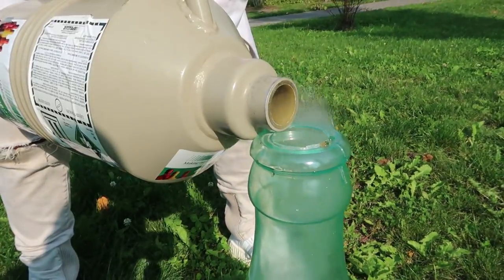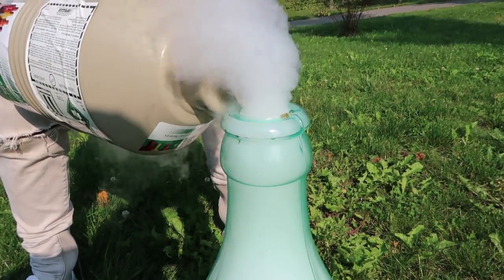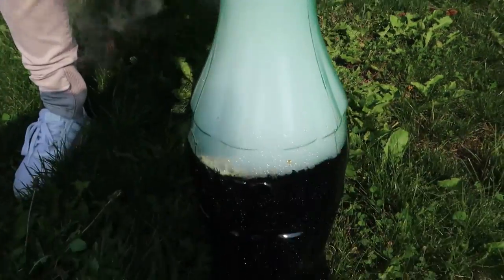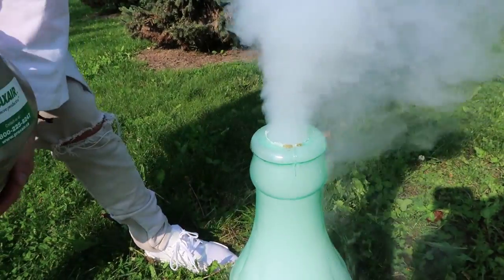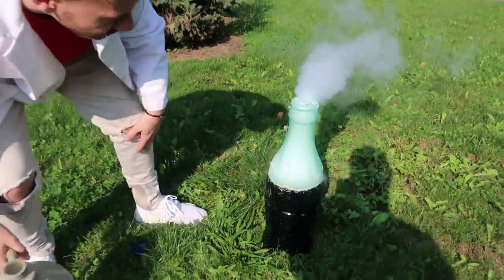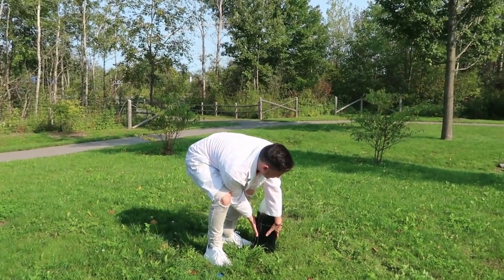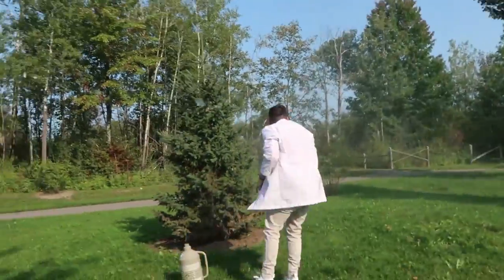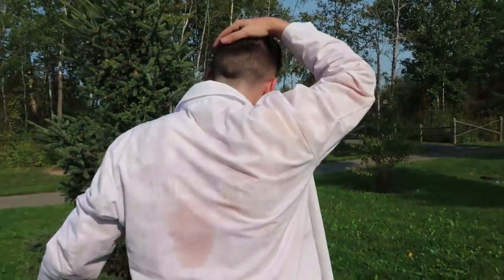Here we go — come watch this up close and personal. Man, this is crazy bro — like holy smokes! It's pouring out man, there's too much gas, but it's freezing the bottle. All right, we gotta try it. Here goes something. Ready? Three, two, one! Wow, like — that concludes the experiment man.